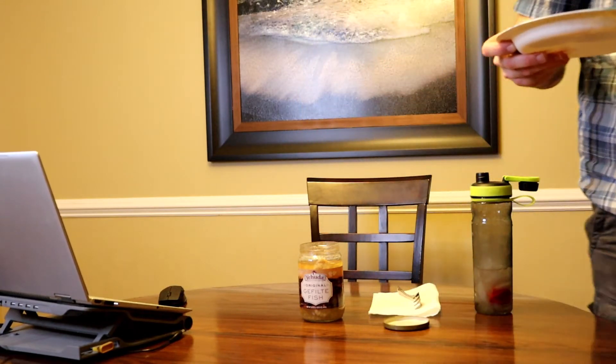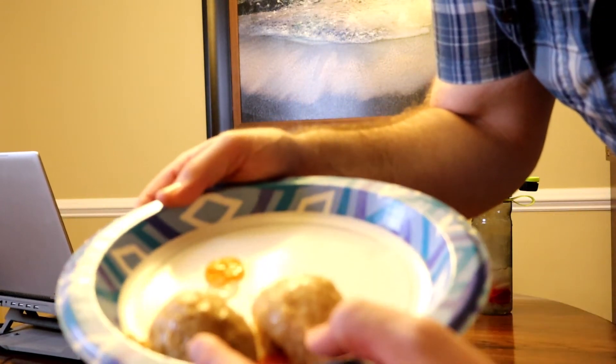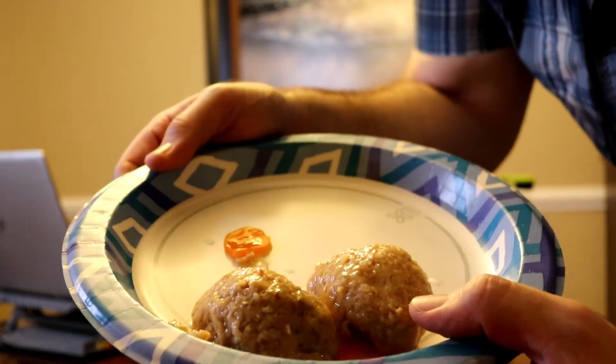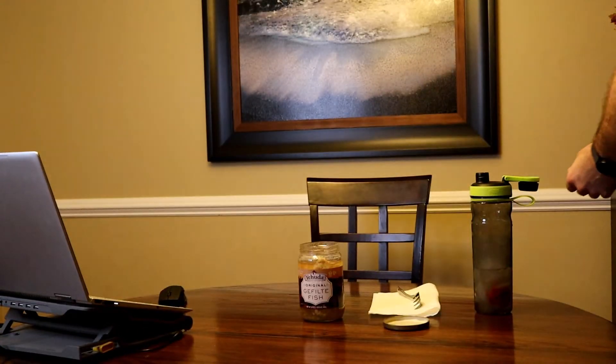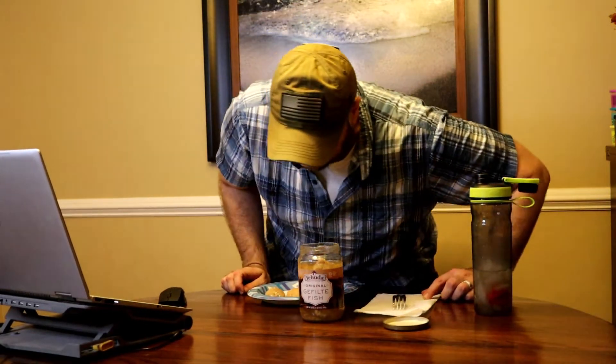It doesn't smell bad. Like I said, I've smelled so much worse on this channel. Trying to get a good angle so you can see what we're looking at here. Yeah, I don't know — this might not be too bad. I'm not expecting to be wowed by it by any means, but let's give it a shot. It looks like a chicken meatloaf.